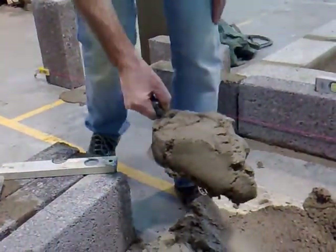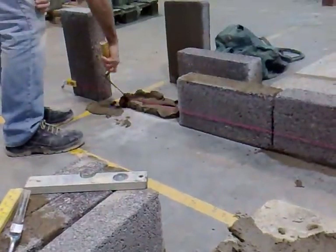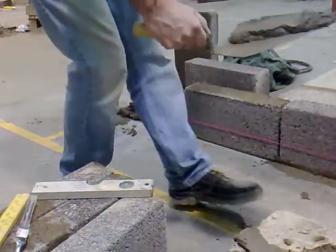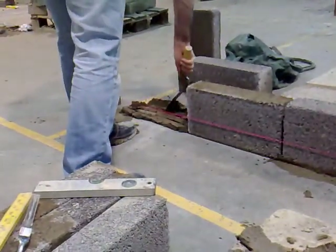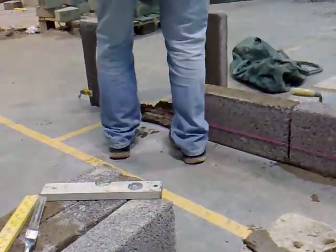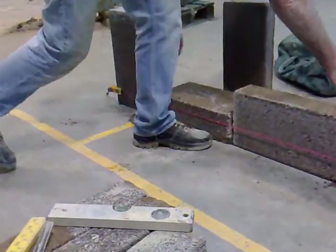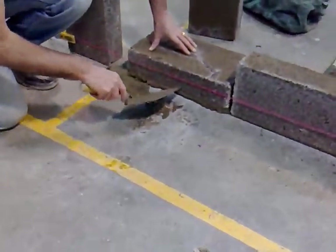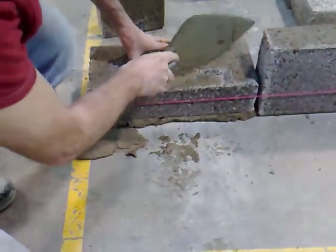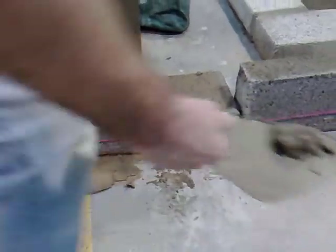Put the trowel on the flat. It's important to use a good trowel full of mortar. Go up to the marker, checking that it's in range of the line.